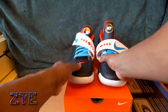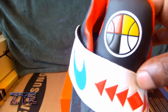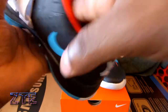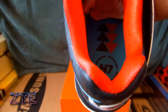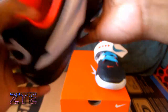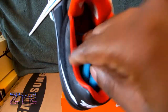On the top of the tongue on this shoe it has a basketball in the N7 particular colors. Behind the tongue is red. On the insole of this shoe it has the N7 in black with the red and black triangles going out, with a background of turquoise blue. On the other shoe, the top of the tongue has the N7 logo and the insole is the exact same.